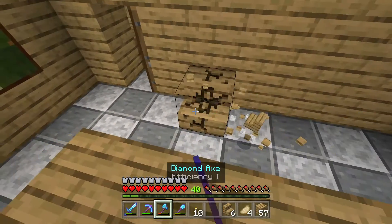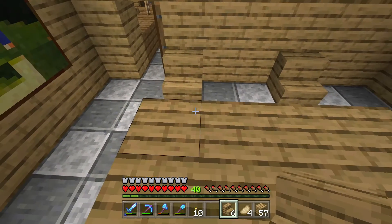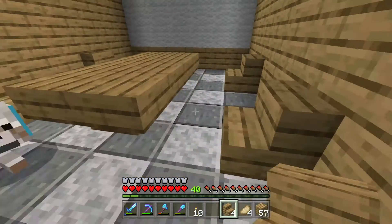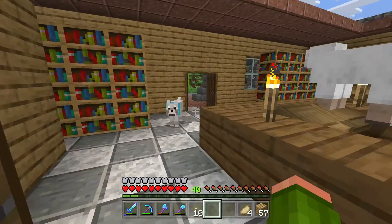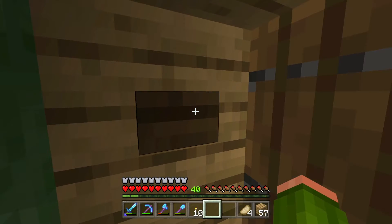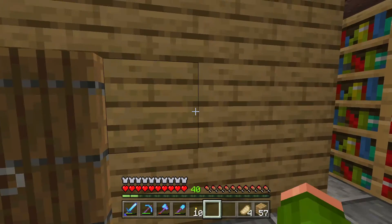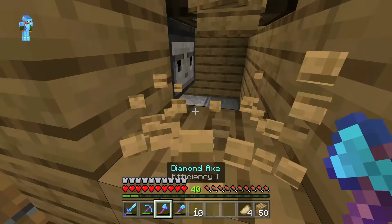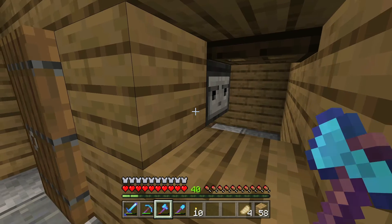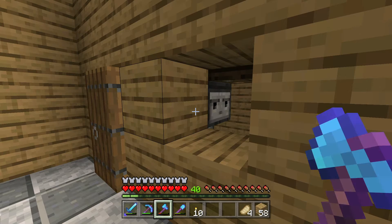I also wanted to add in the chairs to the study rooms. For the chairs I'm just going to put one on each side of the table with a two-block gap between each chair, and then do the same in the other room. Now that the chairs are set up, it's time to figure out how to activate the elevator. My idea was to put a button inside the elevator so that when you walk in, you press the button and it activates the observer — and I thought a piston would work really well for that.